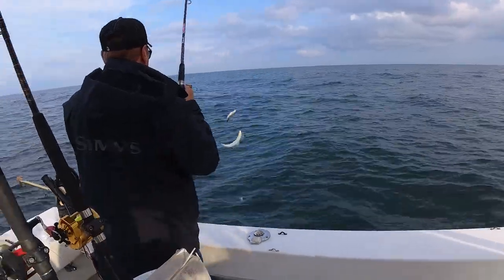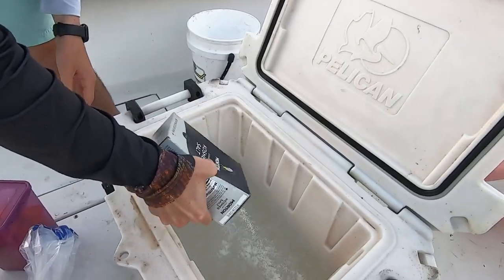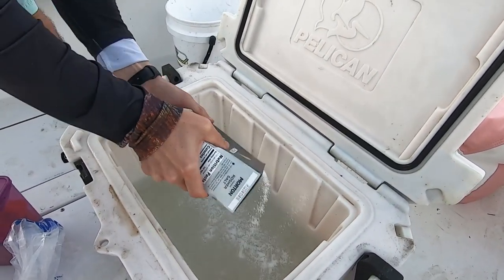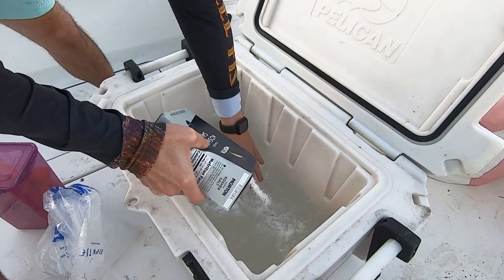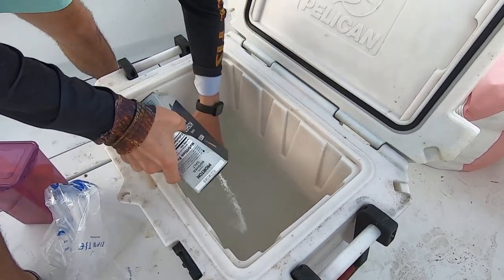So we were out fishing, we jigged up some cigar minnows, we trolled them for kingfish — great baits. At the end of the day we had some left over, so after fishing we take those baits and put them in a cooler with ice and some saltwater from the sea, then we mix in some kosher salt and baking soda to make a nice brining solution. You know it's a good solution when it gets so cold your baits freeze in there.